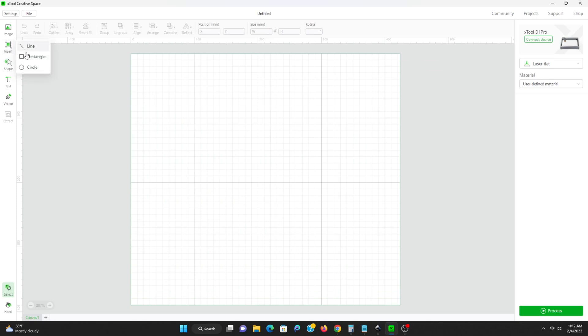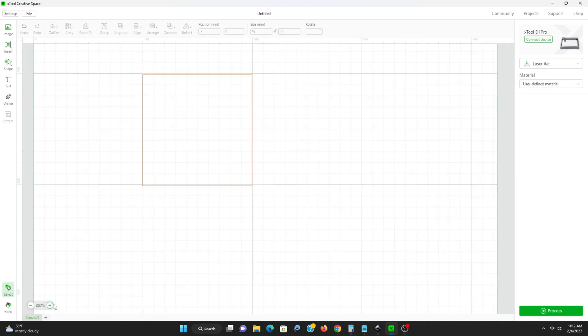If you're using your laser to do slate or bamboo coasters, anything like that, you're going to want a template. First thing you do is measure it out. In my case they were 99 millimeters, so I'm making a box here, 100 by 100. You want to make sure you check the little lock icon so that it doesn't keep it in proportion, because you want this actually square.